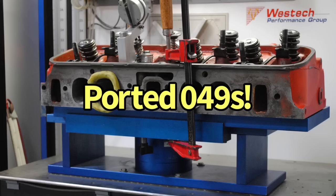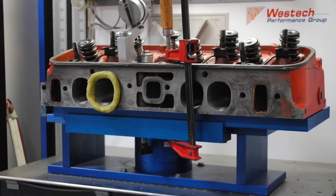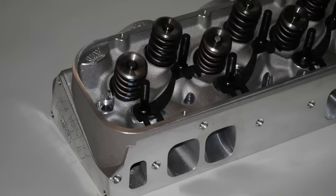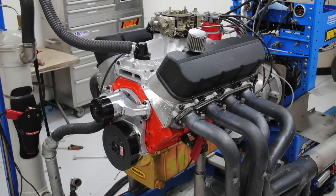Before you answer, know this: the factory oval port heads, the standard size oval port heads, the 049 heads were ported. Now what order do you put those heads in terms of power? I'm going to throw you one more curve ball — what happens if I install a set of aftermarket heads? Do any of the factory heads make as much power as an aftermarket head? There's only one way to find out. Let's check it out.